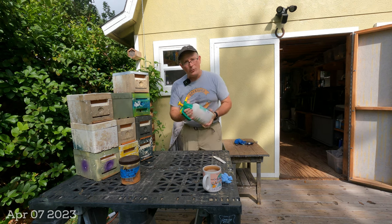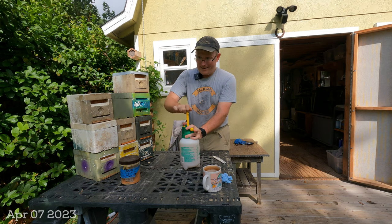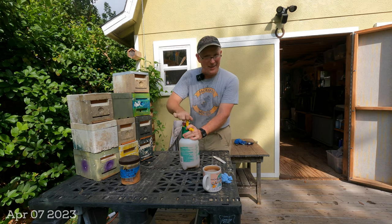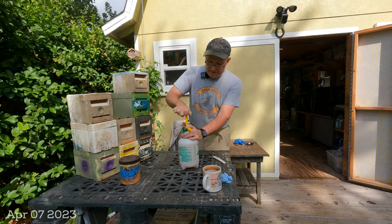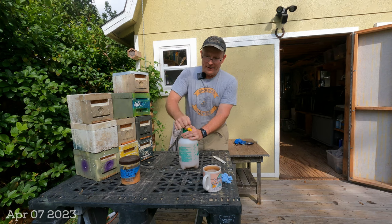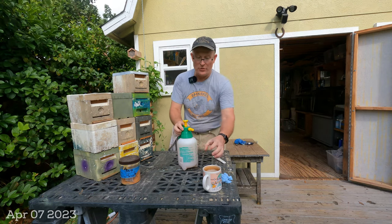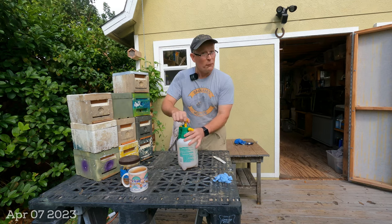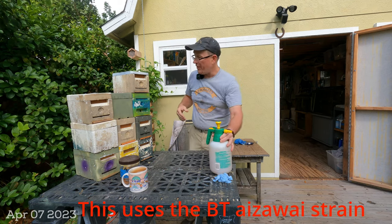This is a microorganism that just doesn't let wax moth larvae breed. It's not a smell — nothing like that. It's just a tiny little organic microorganism that fights this specific grouping of wax moth larvae. There are many types of BT used in agriculture for different types of pests, so you can't just use any type of organism you might think of.